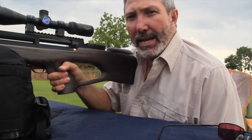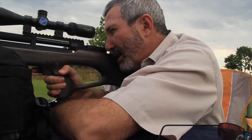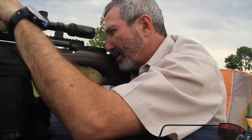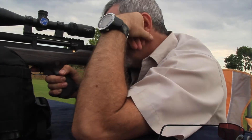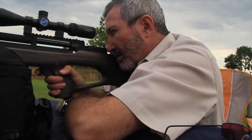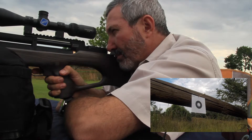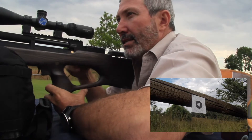I've set up the range with the target at around 25 meters, maybe a little less. I'll adjust the scope slightly. Okay, let's see how we do — it's on target, let's see how the grouping goes.